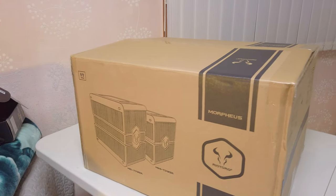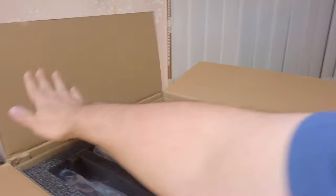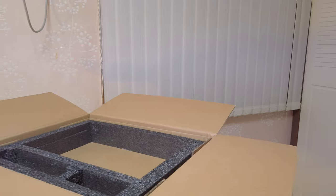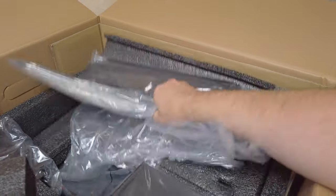So here we have our box for the Morpheus, and with a quick opening here, it is very easy to quickly realize that we have a bunch of individual panels that I'm going to have to lay out. I don't even know what's in these boxes here — some corner piece of some sort. Definitely some assembly required. Let me drop up a time lapse and I'll get on that.